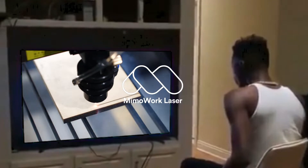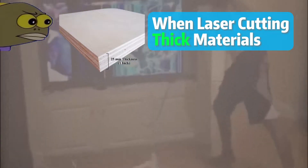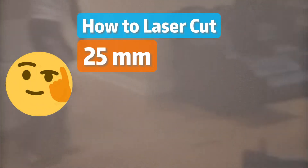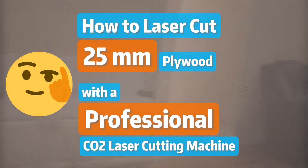Do you still use a basic hobby laser cutter? When laser cutting thick materials, a hobby laser can provide accurate and satisfactory results. So today, we are going to show you how to laser cut 25mm plywood using a professional CO2 laser cutting machine. Let's get down to business.